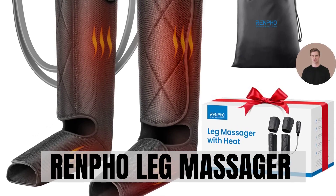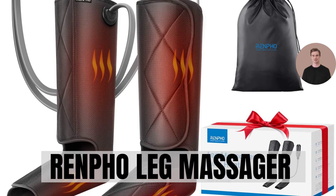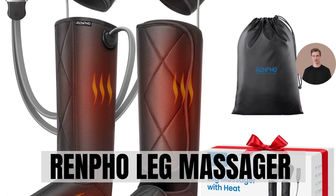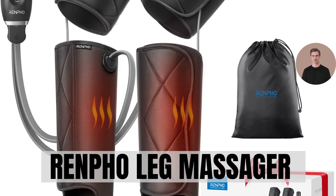Introducing the Renpho Leg Massager with two heating levels, designed to relax stiff muscles, relieve fatigue, and improve blood circulation in your thighs, calves, and feet — the ultimate companion for soothing tired legs and rejuvenating your body.